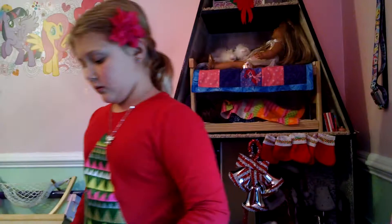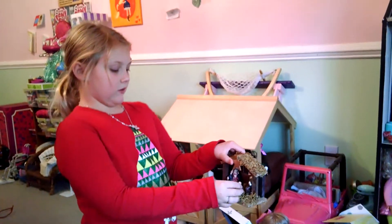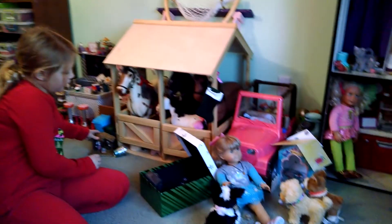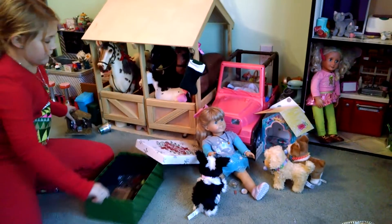Now we're going to move to decorating outside. I'm just going to put the manger at the stable. So here's our manger, which is nice. I'm going to put it over here, and that's my box.